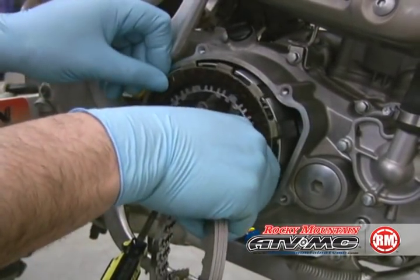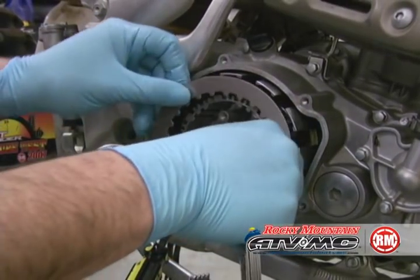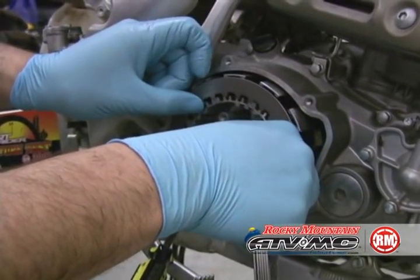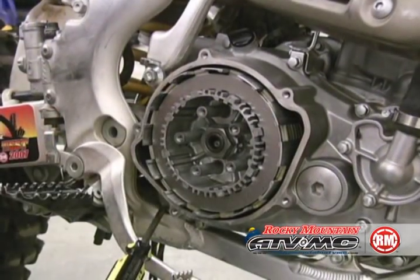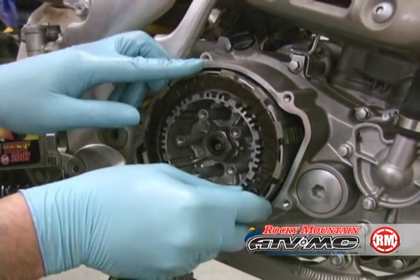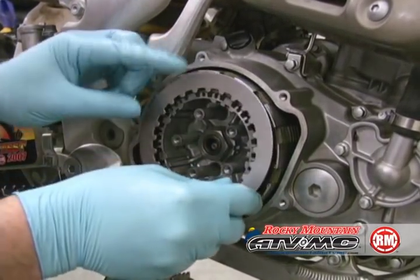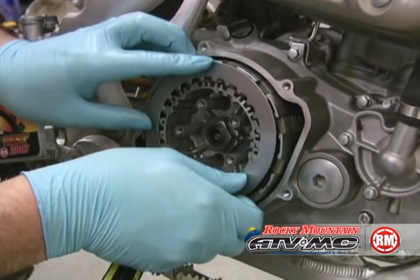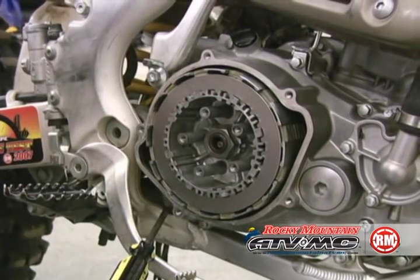Now we're going to go ahead and reinstall the clutch plates. You always start with a friction plate and then a metal or steel plate — this could be steel or aluminum. Just keep alternating until you get to the last plate. The last plate will again be, if you've done it correctly, a friction plate.